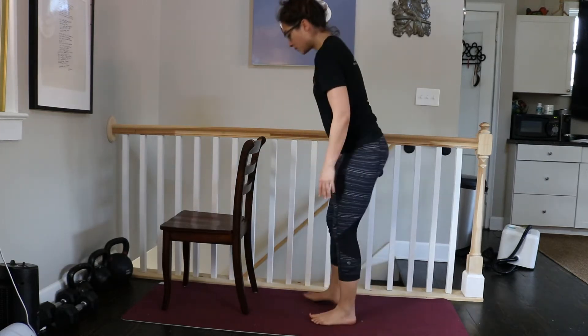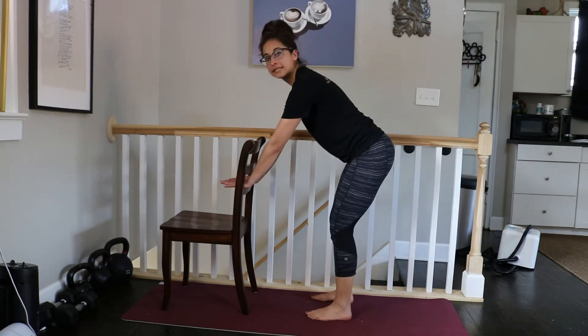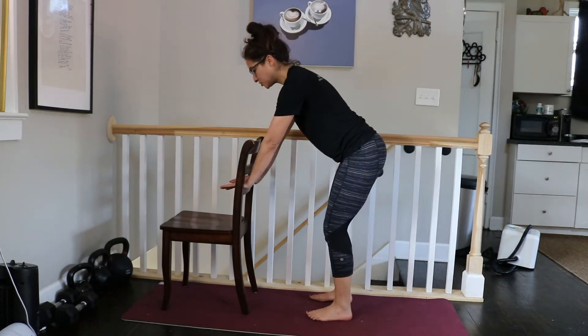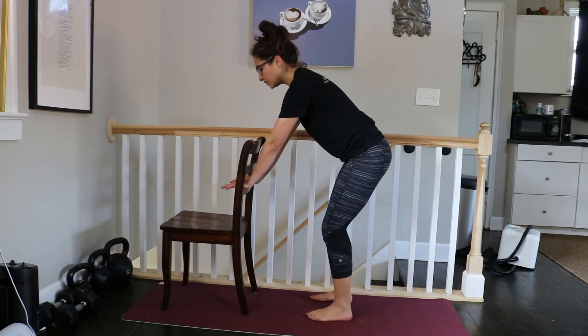For the standing hip tucks, you'll put your hand on a table, sink, counter — it doesn't really matter. You can even hold on to a door handle. What you'll do is reach your hips back and then place your hands on the table.